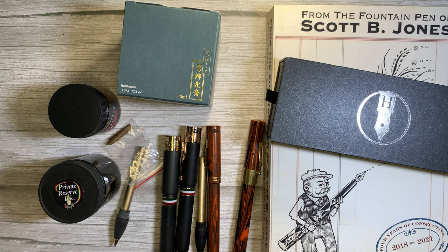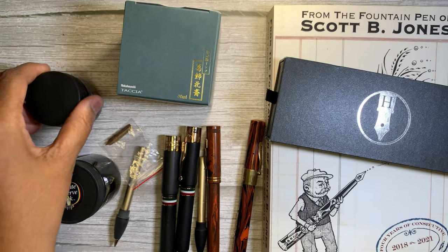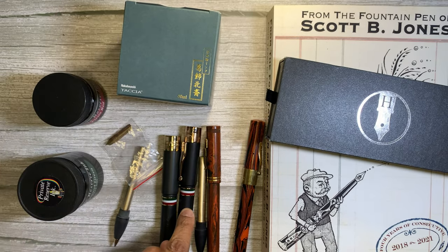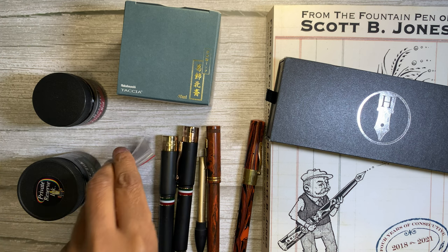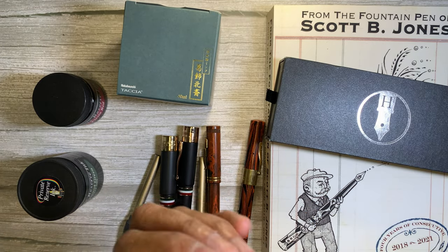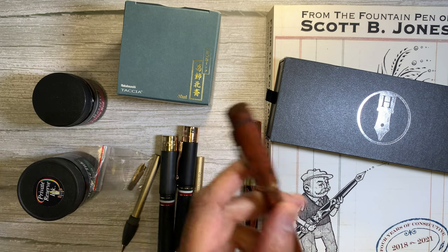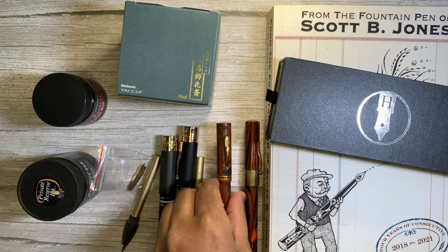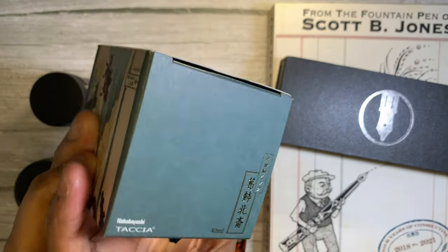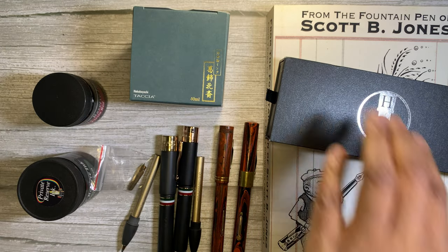Yesterday I spent $80 and I got this freebie bottle of Fiesta Red ink, and another freebie today — Private Reserve Sherwood Green. And then I bought another Gioia, still $50. I needed some nibs for some Waterman's that I'm repairing. Where I really went wrong was I bought a couple of vintage Waterman's. And I bought a bottle of Tasha Sabi Midori, which is one of my favorite inks.